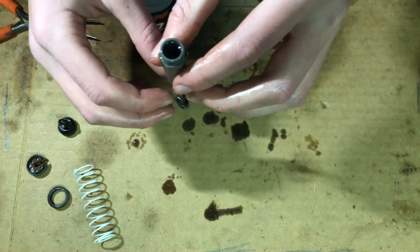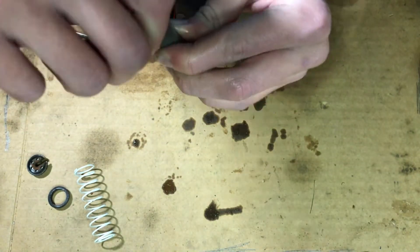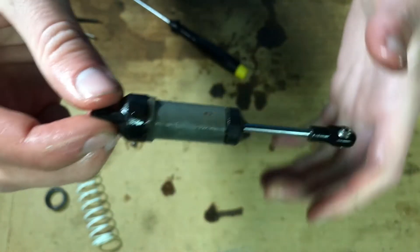All right, we're good now. Let's go ahead and finish it up. You gotta make sure this cap is as tight as possible. If some of the oil starts coming out, that's all right.